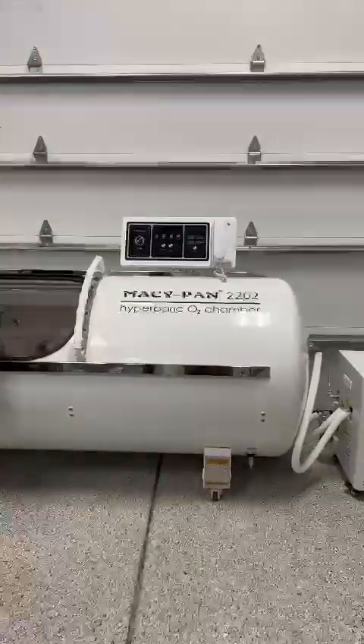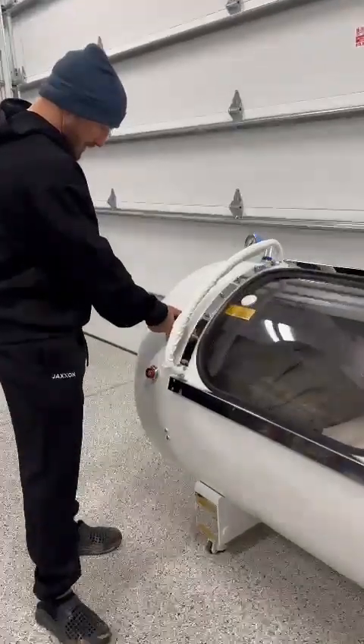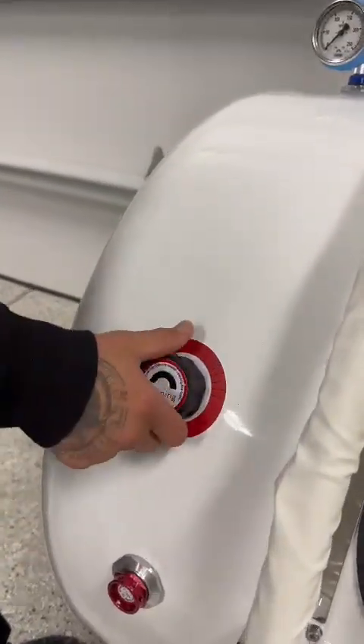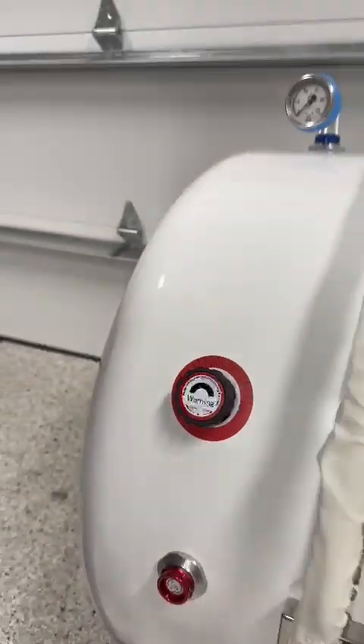You can also do self-treating, which I'm going to walk you through. First things first, I like to make sure that my pressure release right here — when I want to get out, I can release the pressure here. I want to make sure it's closed so that I can build the pressure up while I'm in there.